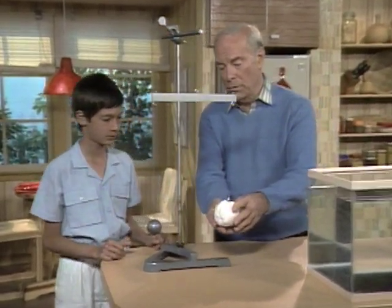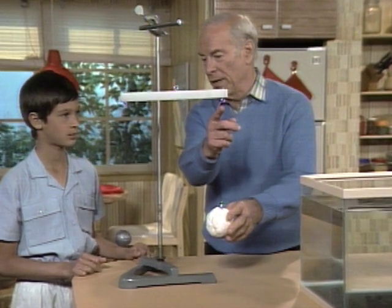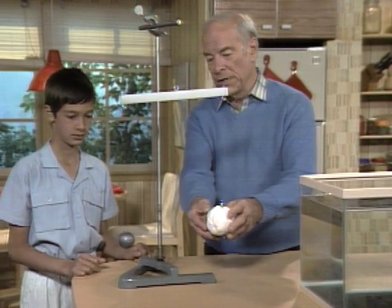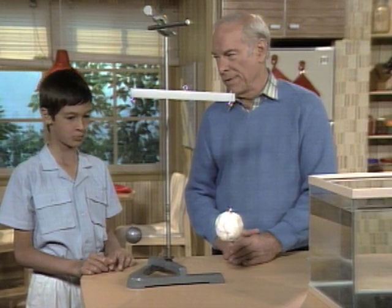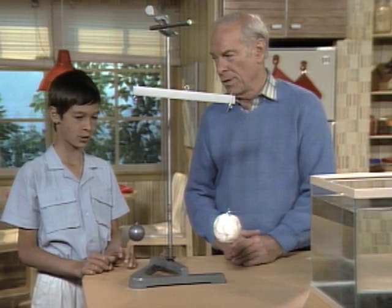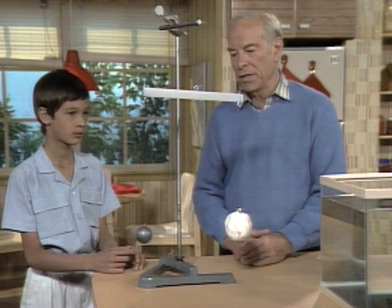Sammy, here's a clay ball hung from one side of the balance and a lead ball from the other. What can you tell by looking at them right now? They're made of different compounds and they have different volume, but they still weigh the same. Exactly the same.